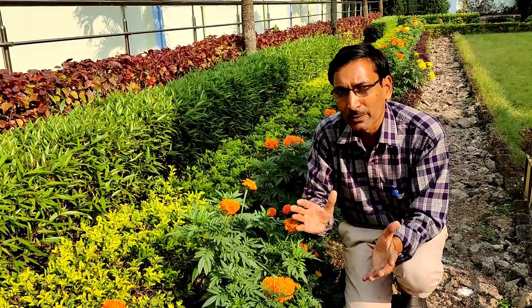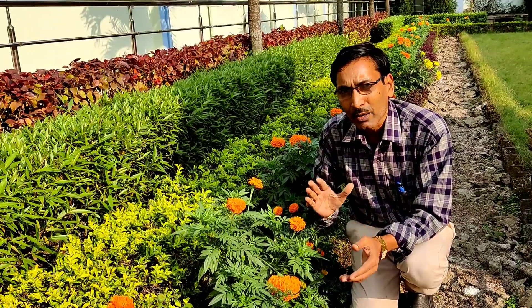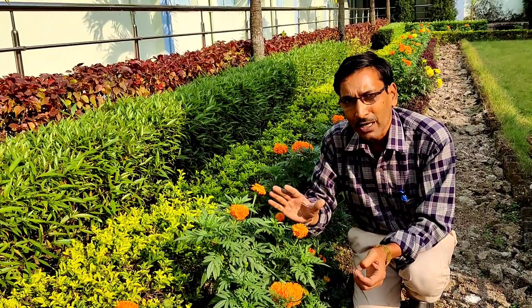They branch out automatically and naturally, and you get hundreds of branches. You can see every branch gets a flower, and this is a very fine thing.